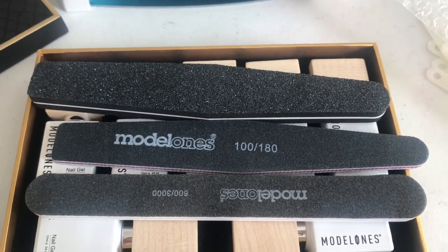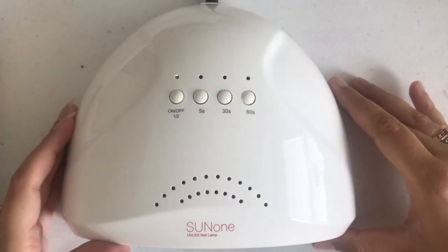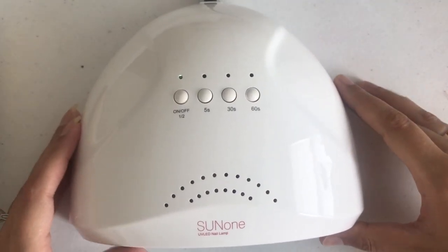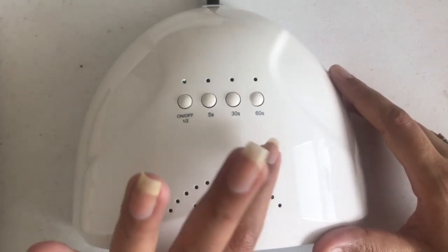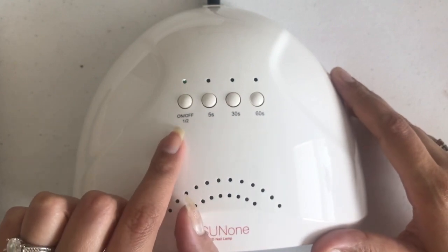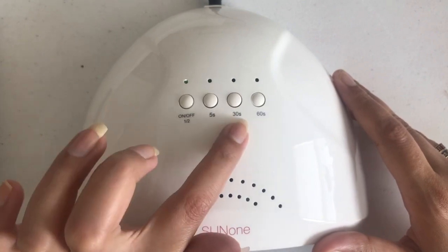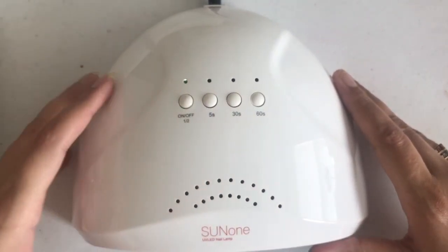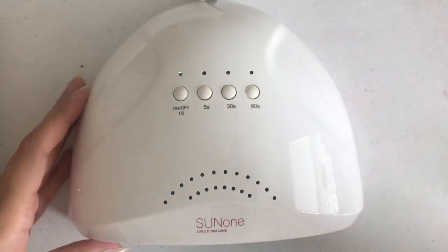This is the LED lamp they sent me for the review — the SUN ONE UV LED nail lamp. It has four button settings: on/off power, a 5-second cure, a 30-second cure, and a 60-second cure. From the inside you can see all the UV lights. It's a beautiful lamp and I've already started curing my nails with it — it does the job really well.